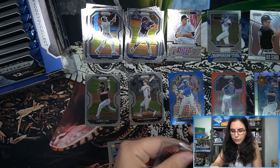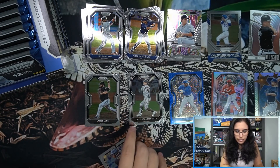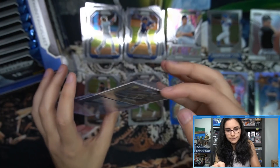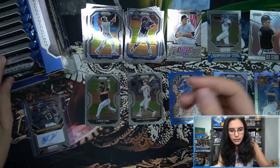Very nice — first auto of three in the box with that Ke'Bryan Hayes. It looks like we may have one Tier 3 per pack with the Cronenworth rookie. Let's sleeve up that Hayes. Good start here, good start.